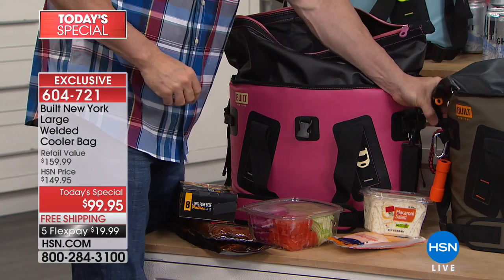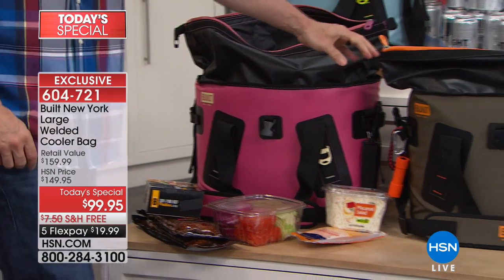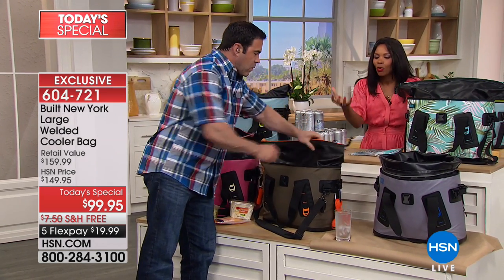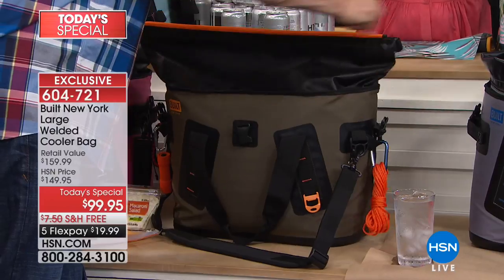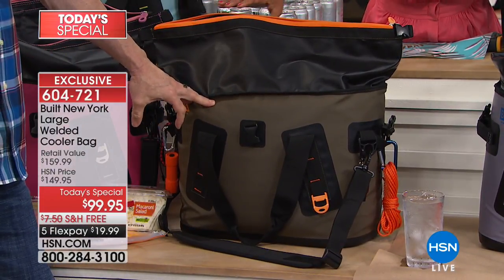Things get torn, especially if you're taking these camping, rafting, RVing — things happen. And if this were to get a tear, it would be completely unusable. That's why it being so strong is such a big deal. You're not paying extra for that. Matter of fact, you get it for the best value.